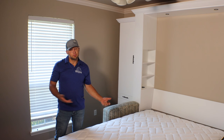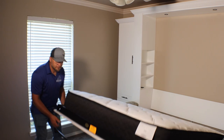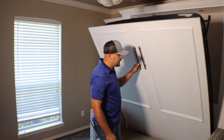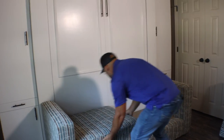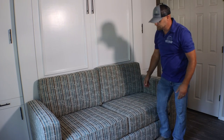To close our Murphy bed — and this one works just the same as all our other collections — you raise it up, swivel the leg in, don't forget to close the leg, then walk it back up to close. And there you go. Once it's up, you put the cushions back.